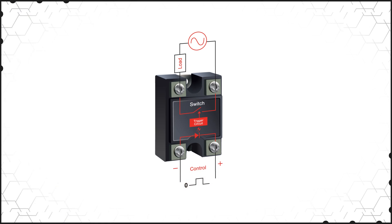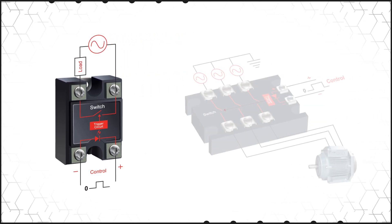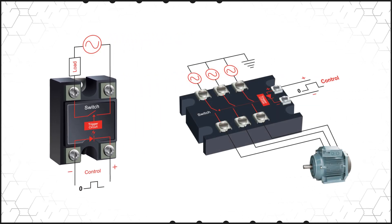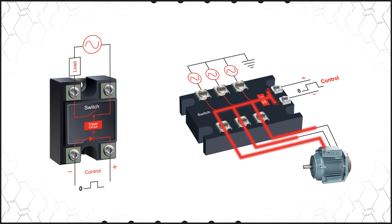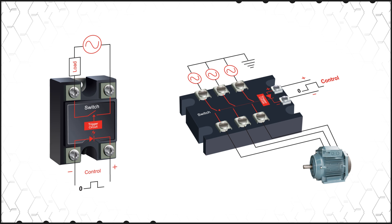As the name implies, a solid state relay or contactor uses solid state technology to perform the switching action. They consist of an optocoupler and one or more power semiconductors for the switch. The control signal is transferred through the optocoupler and triggers the switch to open or close, providing isolation between the control and load circuits.